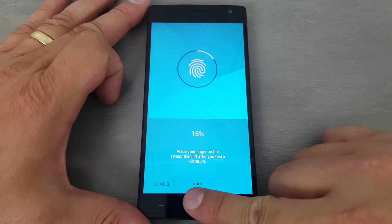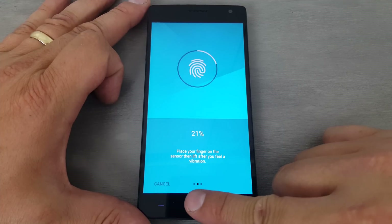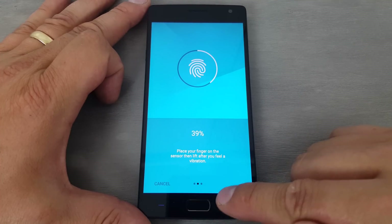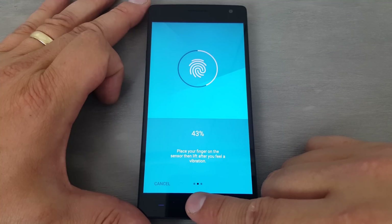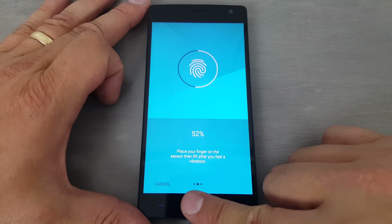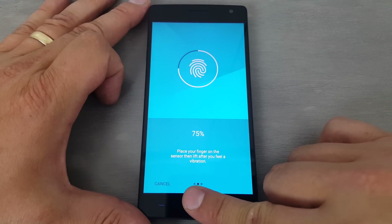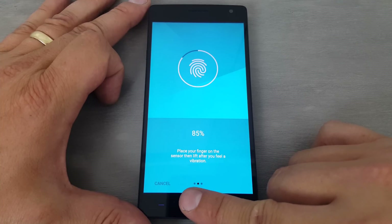This is pretty standard — you just cover up the sensor on the bottom, take your finger off, cover it up again, and keep doing it until you get to 100%. This is basically the same process with every fingerprint sensor on any device — very much the same process on the Samsung Galaxy S6, Note 5, and so on. I've heard this sensor works really well, about 95% of the time unlocking your device, so I'm excited to check that out.